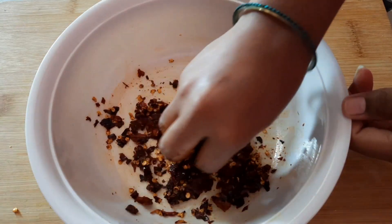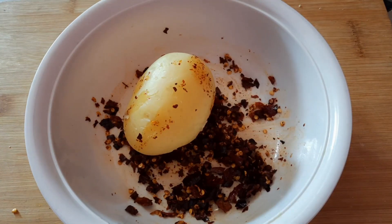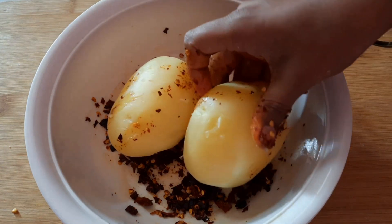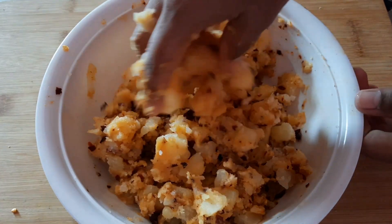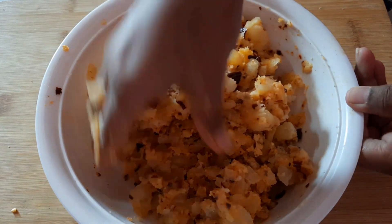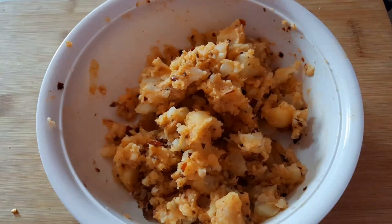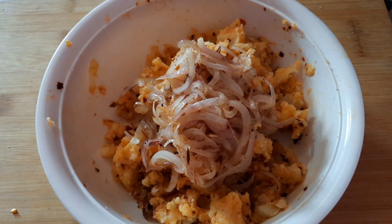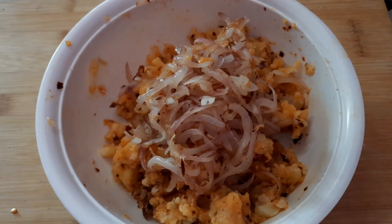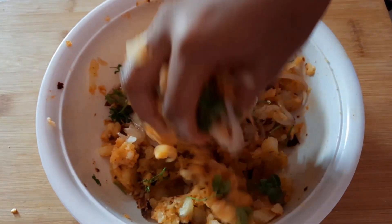We have to cook potatoes. I am going to cook a little bit of the potato. Now let's fry it with onions and add a bit of onion.